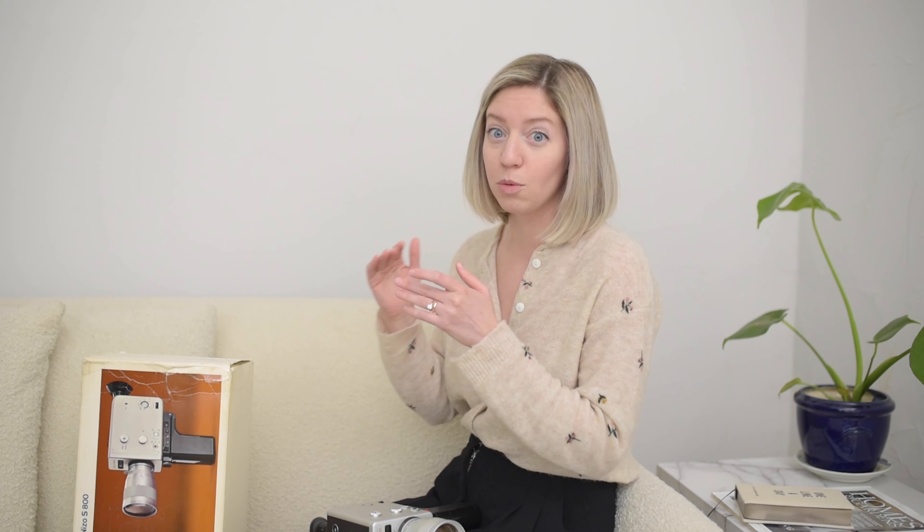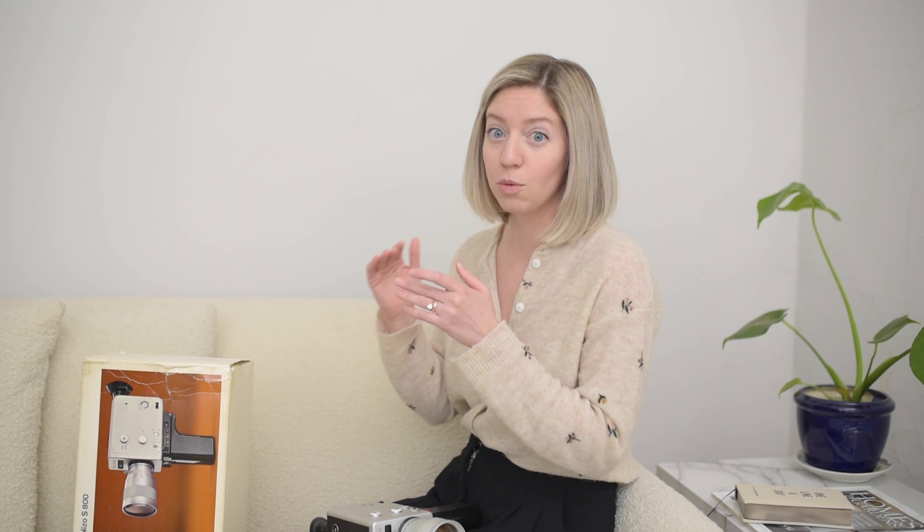There are three modes: normal speed, slow-mo, and then super speed. As you see in some of the footage, my dog Maple is flying around at warp speed — she's not really that fast in real life. But it was kind of a happy accident because it added this fun movement. Same thing with my nephews; they look kind of crazy, moving so fast.